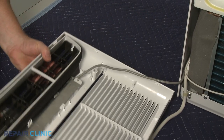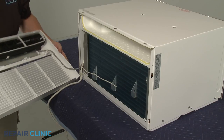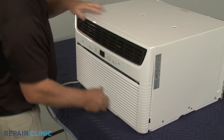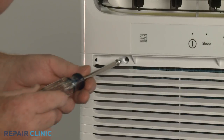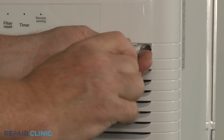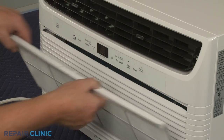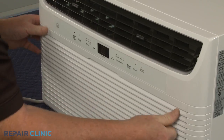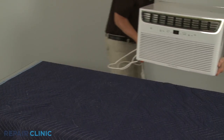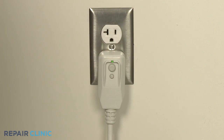Secure the control panel wiring in the retainers. Align the top tabs of the grill assembly with the slots in the top edge of the unit and snap the assembly into position. Thread the two mounting screws. Keeping the upper lip facing outward, insert the air filter into the front grill slot. Reinstall the unit in the wall sleeve or window as necessary. Plug the power cord back in, and the air conditioner should be ready for use.